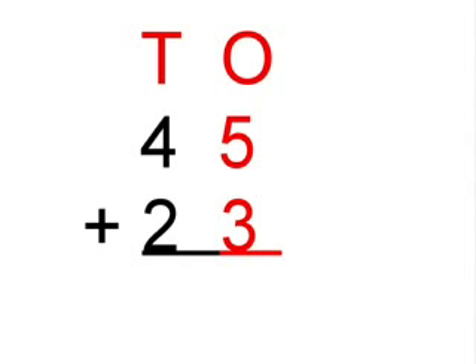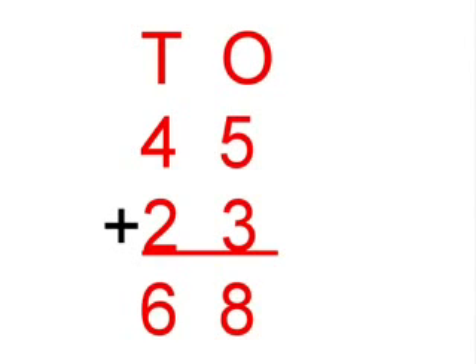First you add the numbers in the ones column: 5 plus 3, which equals 8. Next you add the numbers in the tens column: 4 plus 2, which equals 6.